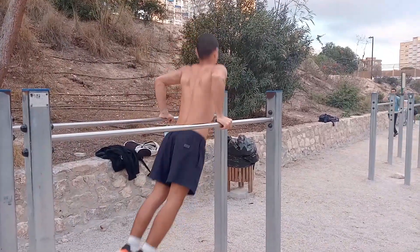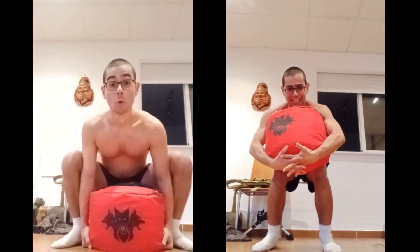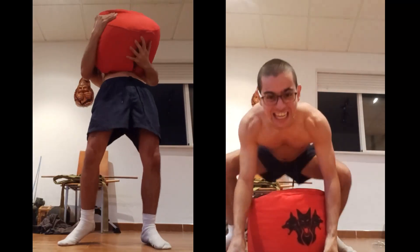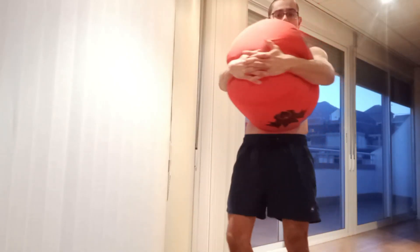So I did more pull-ups and dips, and then I tried to shoulder the sun — I didn't get it, but we're working on it. Then I did some carries. Good training, good day.